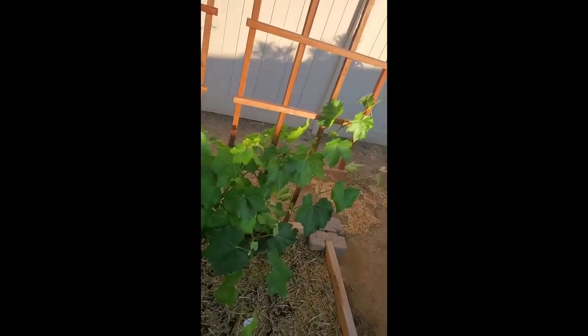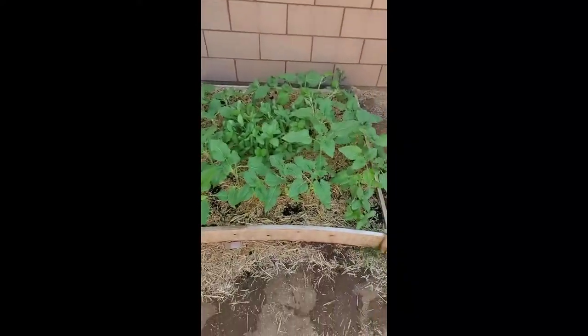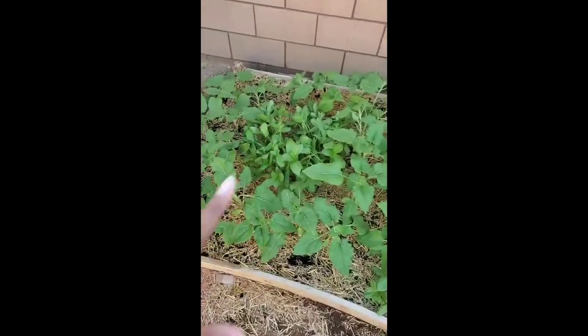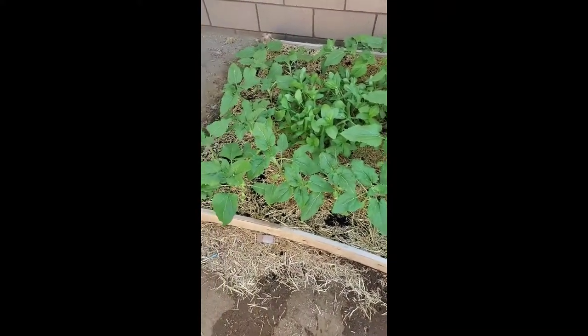My grapevine is still growing — I'm going to have to tack it back some more. No grapes this year since it's the first year I had it, but that's okay. I double-watered the corn today and they are really growing. And so are the sunflowers — they're growing day by day and have now outgrown the zinnias in the middle.